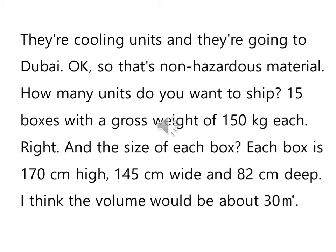I think the volume would be about 30 cubic meters. 30m³라는 것은 그 부피가 30m³ 정도 될 거라고 본다, 그런 뜻이죠. 32m³ 정도 되는 걸로 — 하여튼 30m³다, 그렇게 이제 얘기를 하는 겁니다.